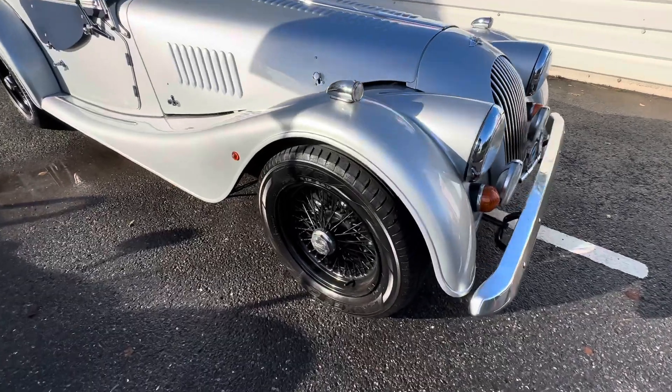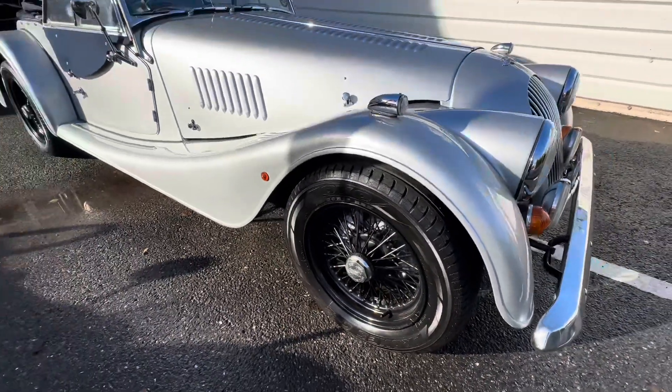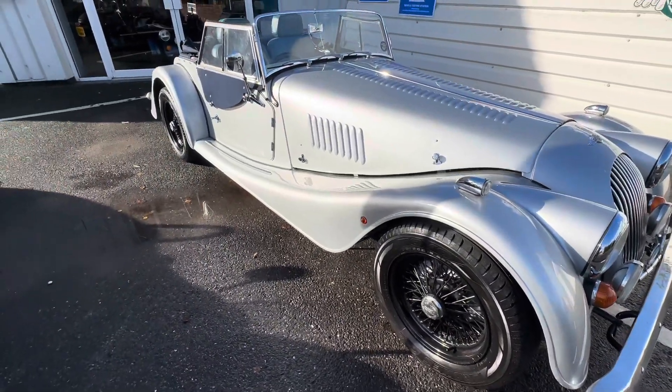Isn't it stunning? You've got badge bar chrome bumpers, and you've got the black wire wheels which really do set that light colour off as well. It's a really nice car.